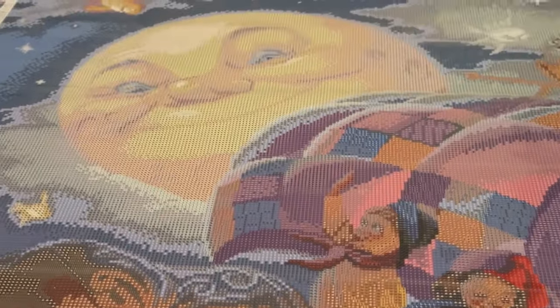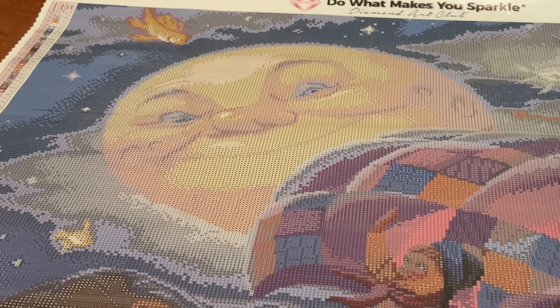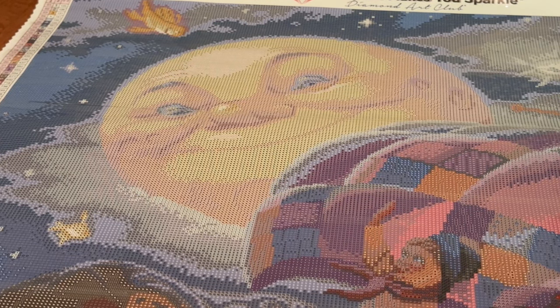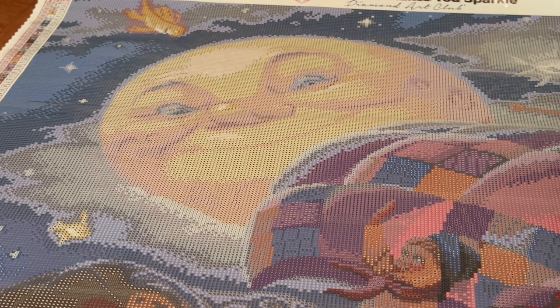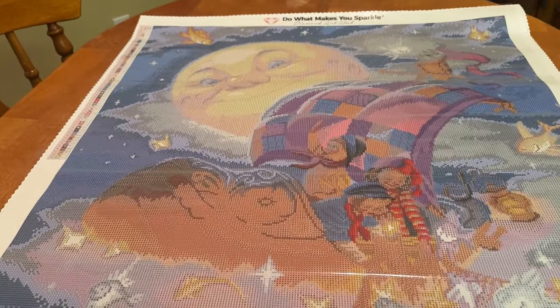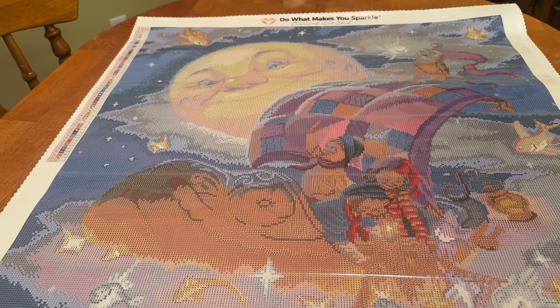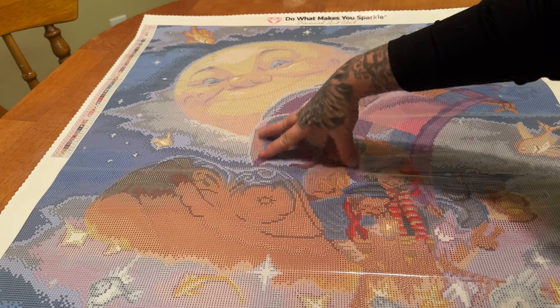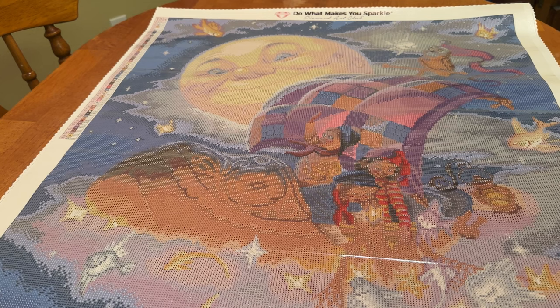I think it'd be overdone if I blinged out this moon. With Scott Gustafson's art, I feel like sometimes less is more — what is charted is fine. It's just so innocent and pure and whimsical. I really don't want to mess with it. Maybe if I was going to add any, it would be more appropriate to put them in the sail, the quilt in the sail. Think about it while we're looking at these drills.